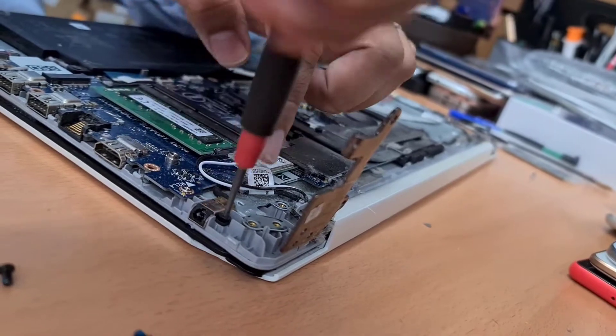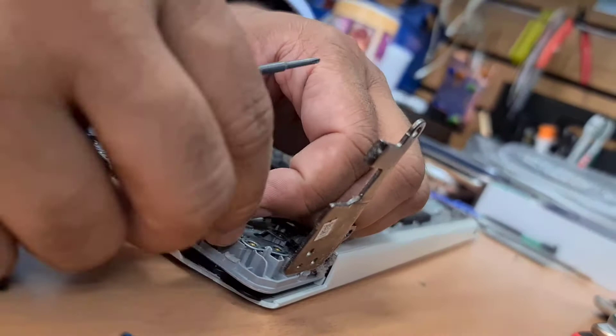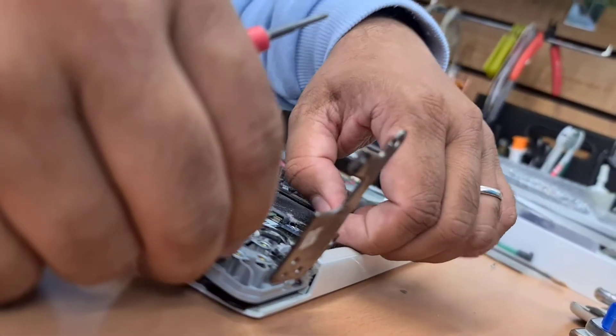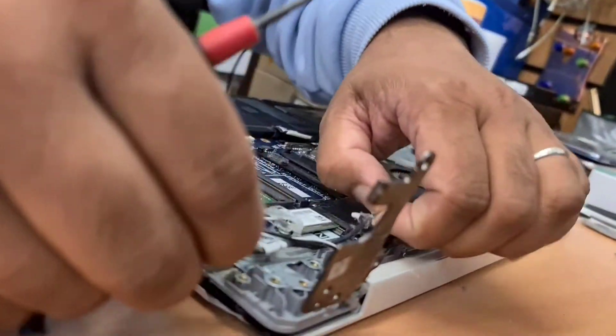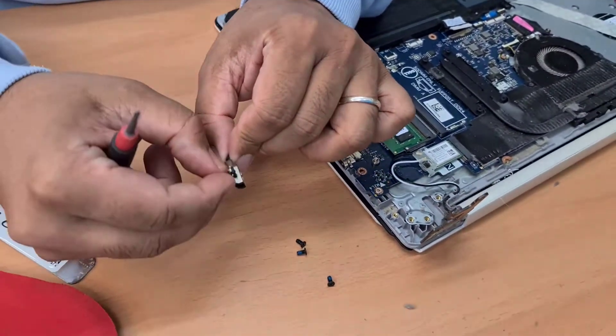This DC port is connected to the bottom with one screw, so unscrew it first. Once it's unscrewed, take it out. That's the actual DC port.